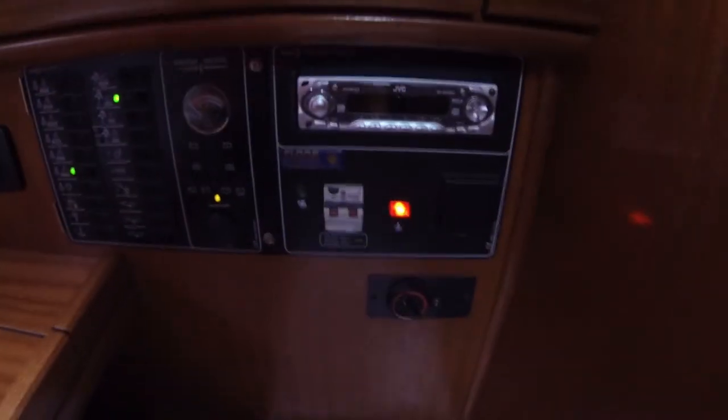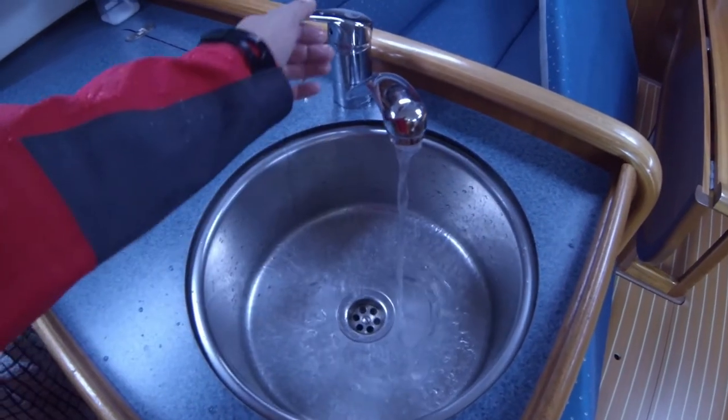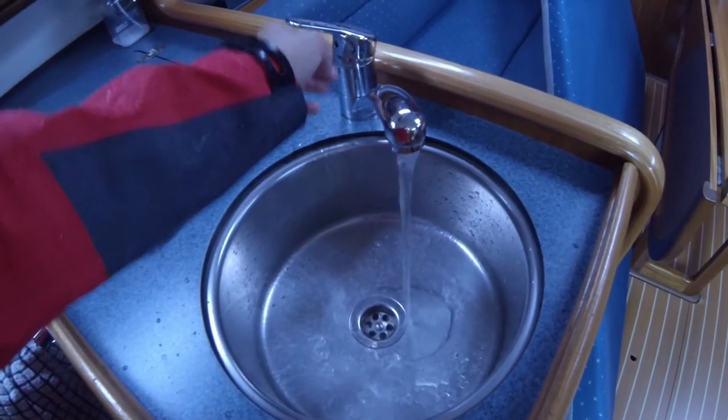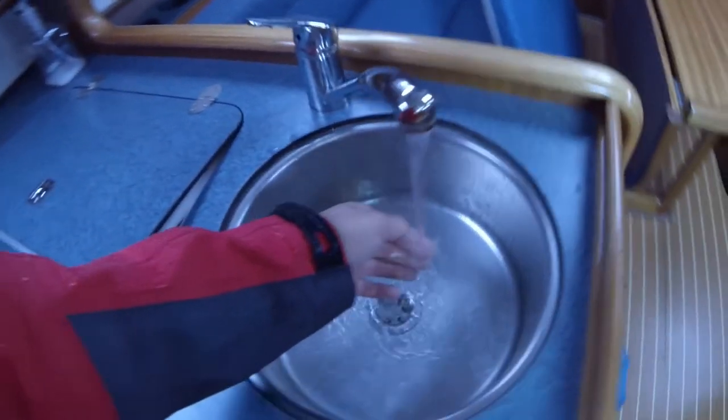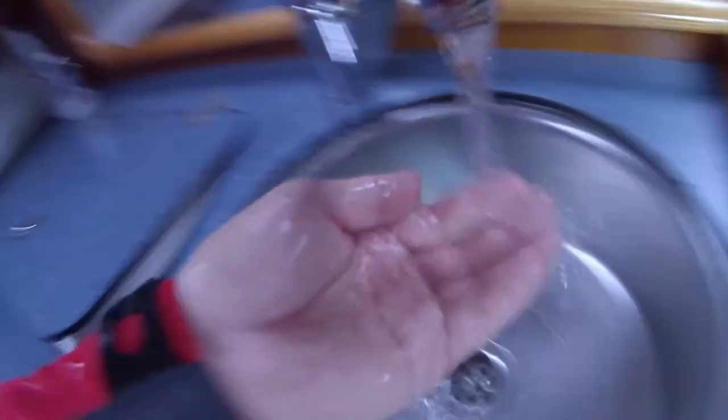I am back inside again and as you can see my heater is still turned on. I think there will be some hot water. It has been turned on for about half an hour or something. It is very nice and hot! The water from the water tank on the boat is being heated by the shore power.